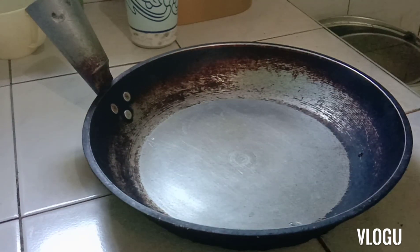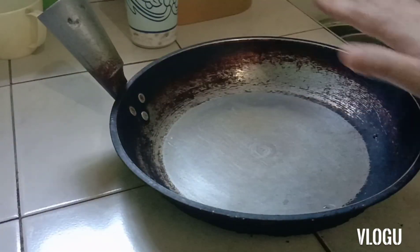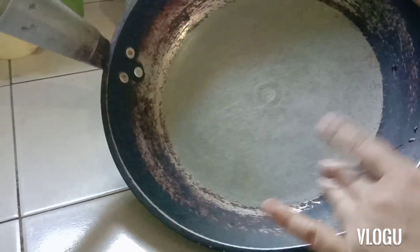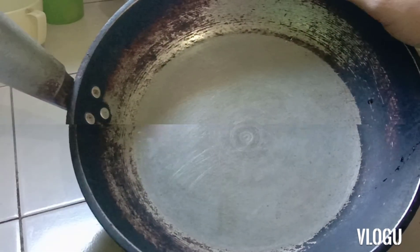So please stay and umpisahan na natin ang kawali cleaning challenge. Sa surface lang ang i-clean natin. Nakita nyo guys, malinis siya — tuyo. Dapat tuyo. Ang requirement is you need to have a clean, dry surface.